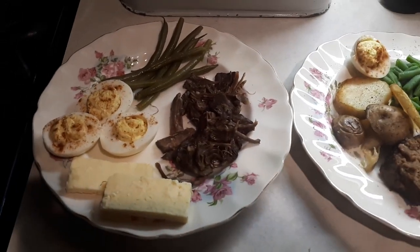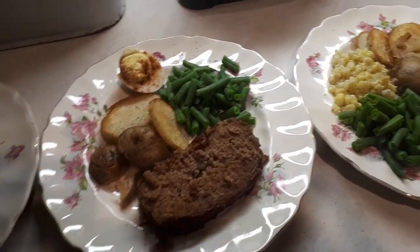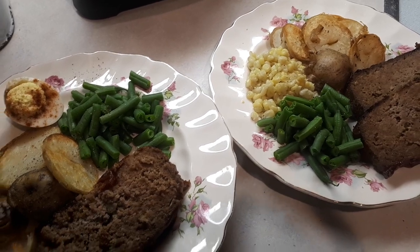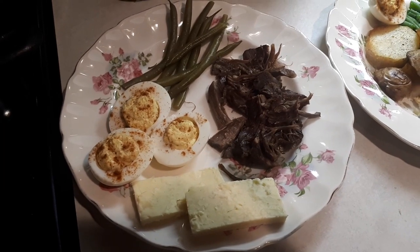Wednesday night's dinner is leftovers — leftover meatloaf, some deviled eggs, corn, and I just cooked up some frozen green beans. Isabelle wanted the leftover roast beef, cheese, pickles, and deviled eggs.